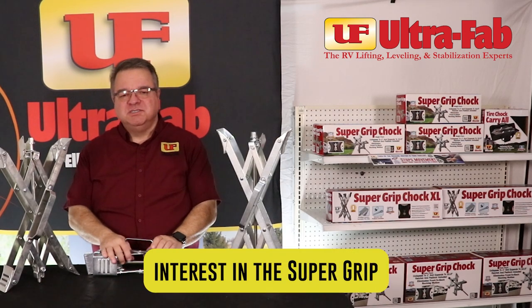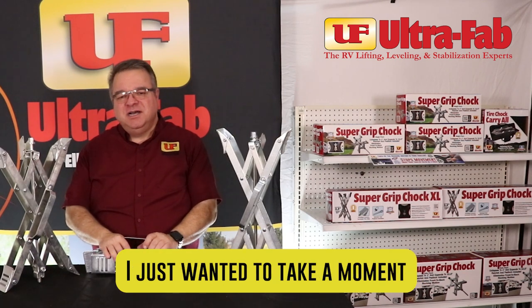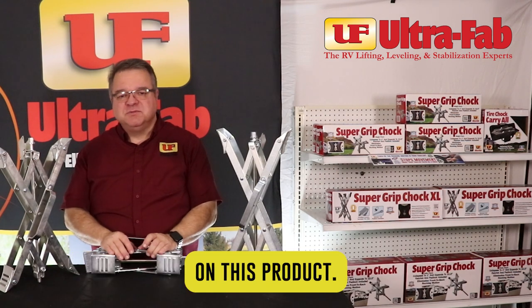We certainly appreciate your interest in the Supergrip Tire Locking Chalks from UltraFab Products. I just wanted to take a moment to go over a couple of items so that you can make an informed decision on this product.